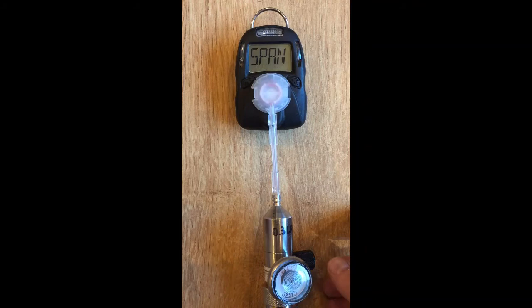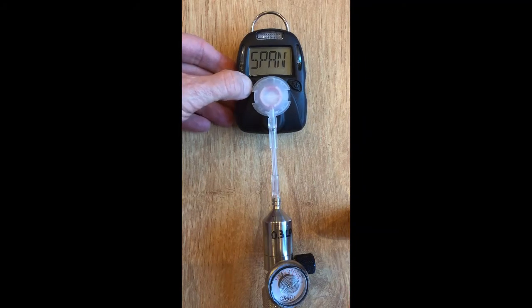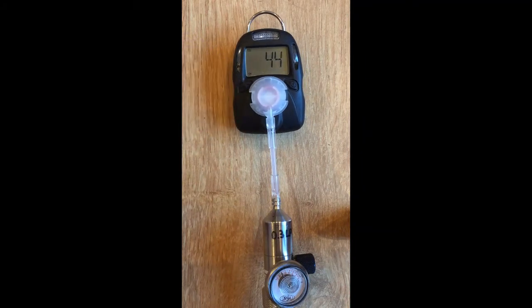When the span question mark is flashing, turn on the gas and push the left key to initiate the span calibration, which in this case takes 45 seconds. When the countdown nears the end, the unit should stop at zero and tell you whether it passed or failed.